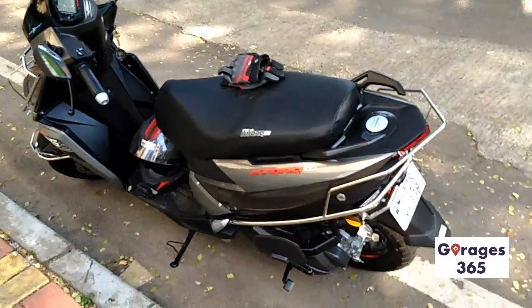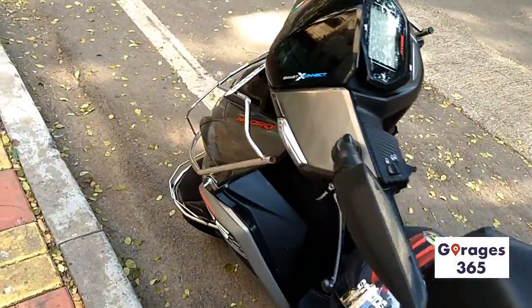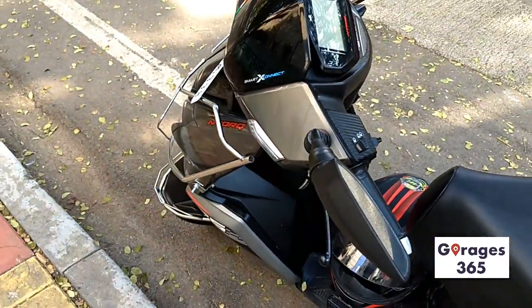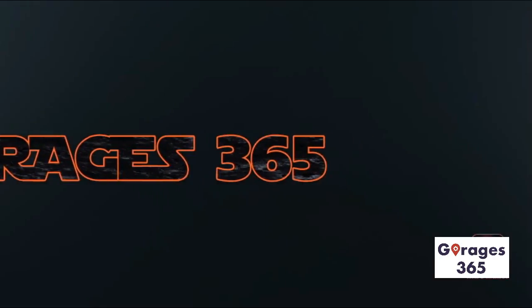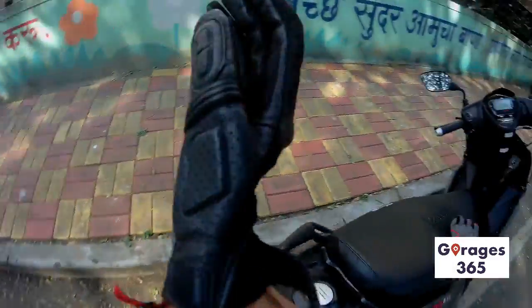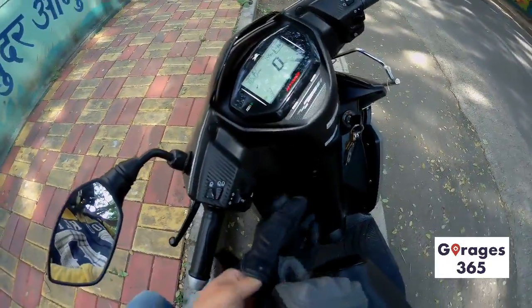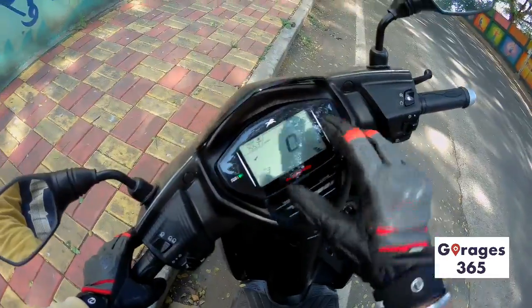Today I'm here with this really awesome metallic gray BS6 version of the TVS NTorq. This is the fuel injected version and we are going to ride it. Unfortunately the audio file got corrupted so I have to record the audio afterwards. This is the TVS NTorq 125 — I'm not that into scooters but this is a really interesting one which I thought I might show you guys.